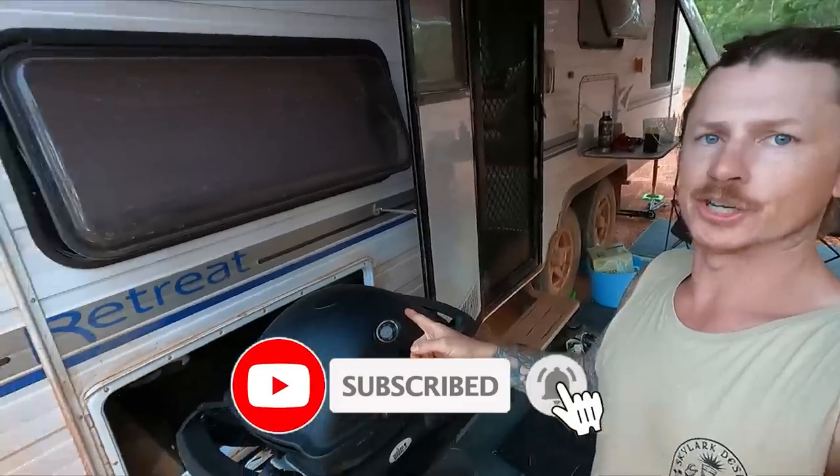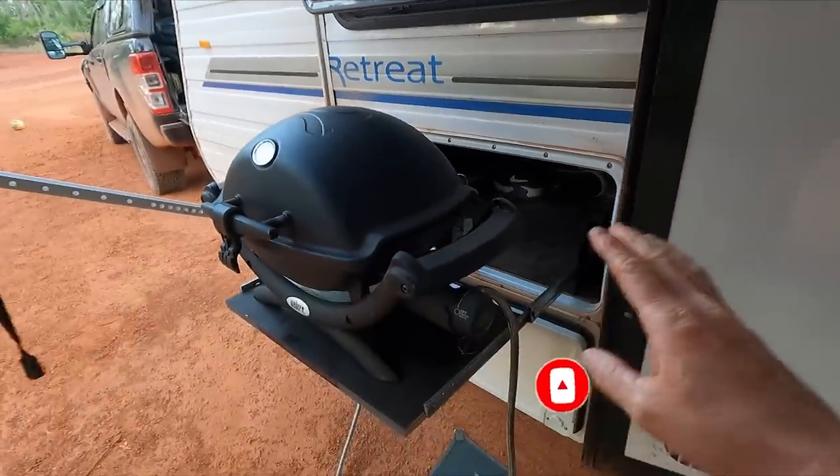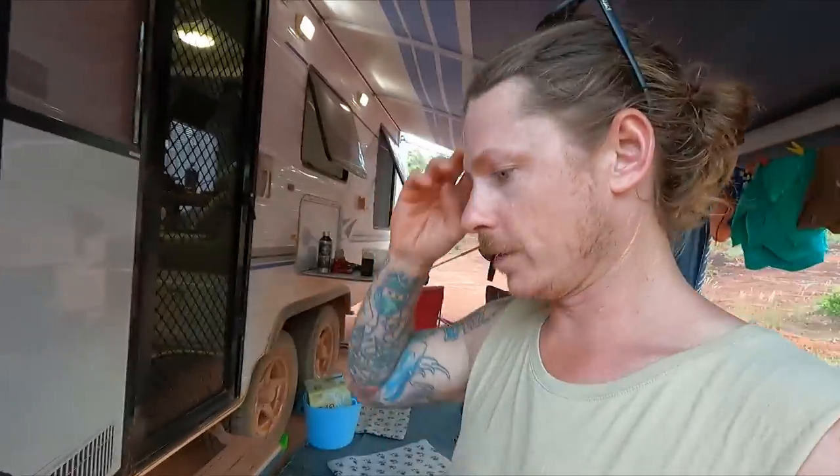I don't know if I've shown you this yet, but my barbecue solution. I showed you originally that we had like a slide-out, just a cooktop really. It wasn't a barbecue as such, it was just a couple of gas burners.